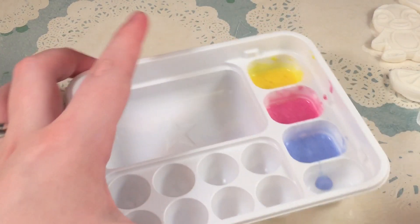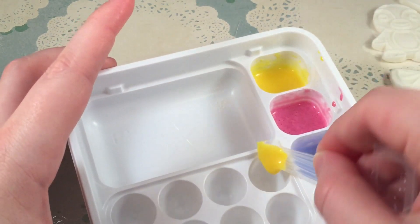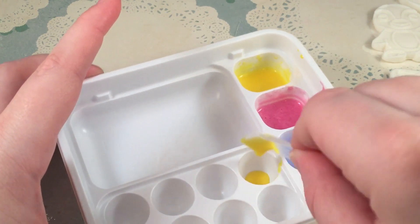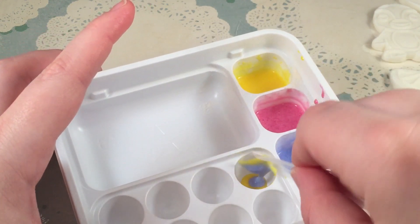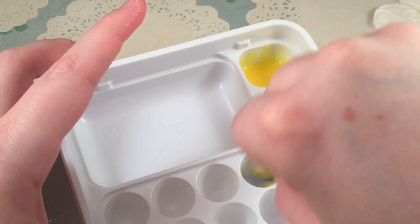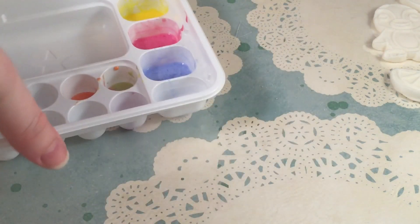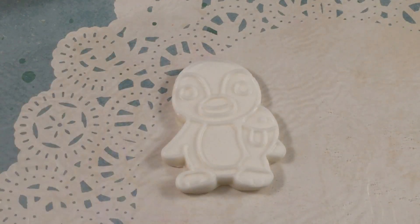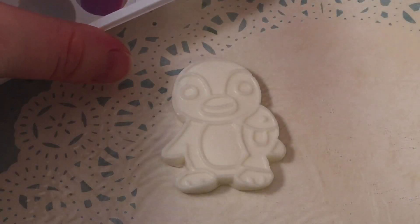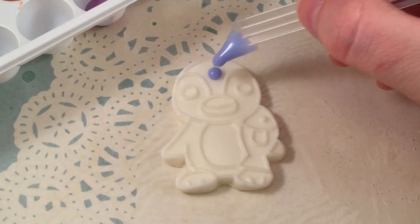Now I can use the colors to mix more colors. I'm going to make some green. So I mixed up some purple, green, and orange — now let's color in the little shapes. Starting with the little penguin, I'll color it how the package shows.